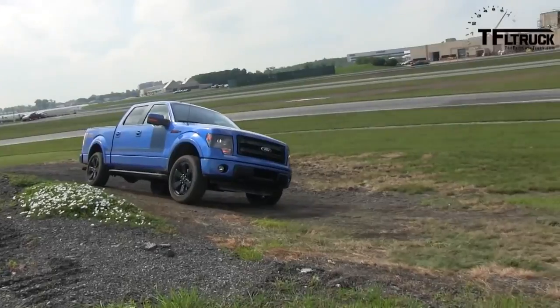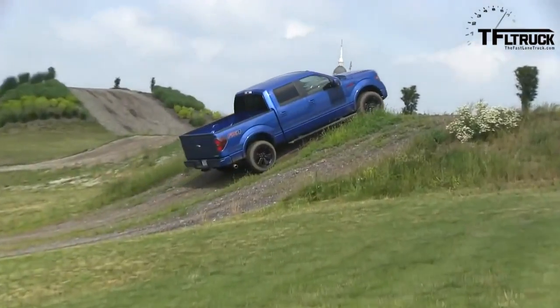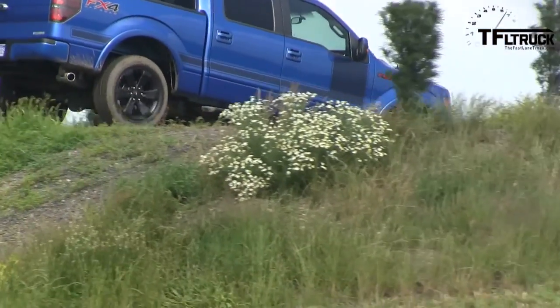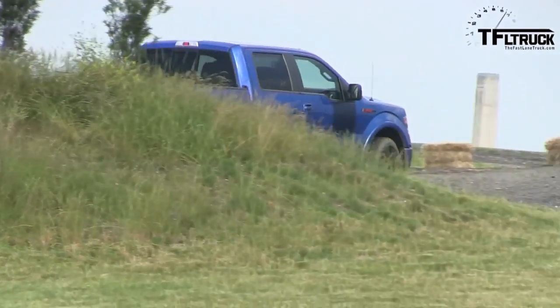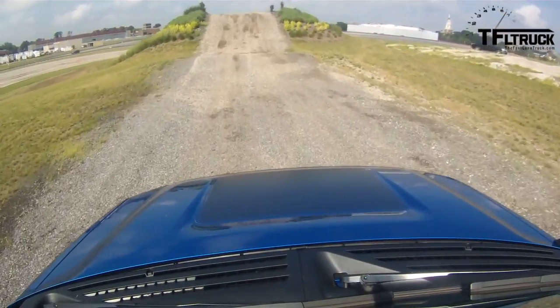Whoa! The back end's coming down. No worries at all. Give it a little gas — we'll flip over this thing here. Whoa! I see sky! There we go. Now this one here — when we get to the top, we're going to turn on our hill descent. When you get to the top of the hill, let go of the brake. Just let go of the brake. Let the thing do its own thing.